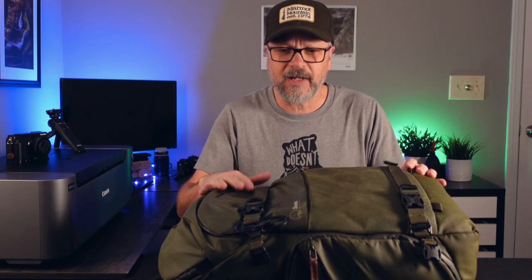Regular watchers of the channel know I carry a Shimoda Designs Explore V2 35-liter bag. It's super versatile — it allows me to carry all my gear. As a YouTuber I tend to carry more gear: still photography items, video stuff, sometimes an extra tripod, extra video camera, audio equipment, and even a drone for b-roll. One of the advantages of this bag is that for domestic airlines it typically falls within carry-on luggage specifications and fits in the overhead storage bin.